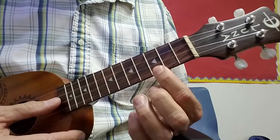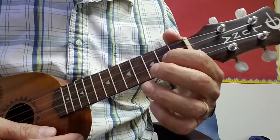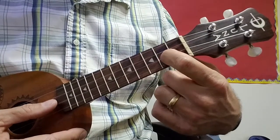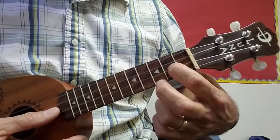So all together it sounds like this. The next part of the song, the picking part is second fret, second to bottom string with your first finger, and you hit both strings, and then you add to that back to the C with this finger. So it goes like this.